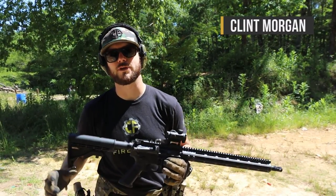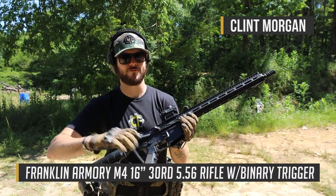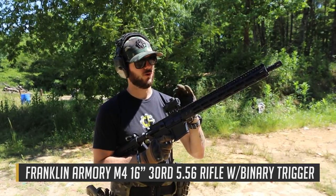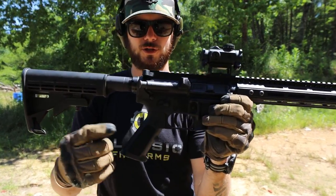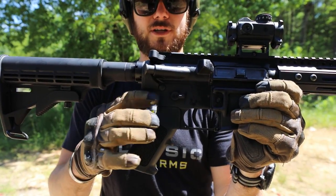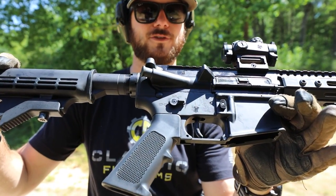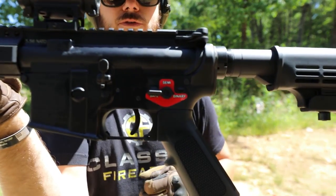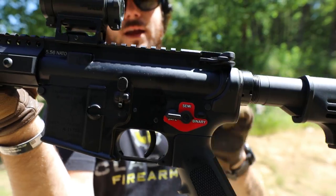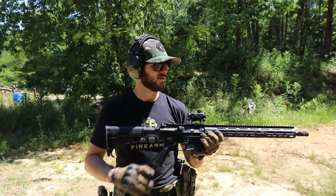How's it going guys, Clint here with Classic Firearms coming at you today with the Franklin Armory AR-15 chambered in 5.56 NATO. This gun is a whole lot of fun because it's got one of my most favorite firearm accessories — a binary trigger. As you can see on this lower receiver, it has that little engraving to represent binary, two shots. That is a whole lot of awesomeness. You can see it very well on the reverse where the actual sticker is that Franklin Armory has added, and what's cool is it does come with the trigger factory installed.